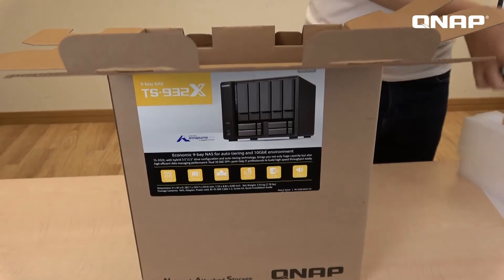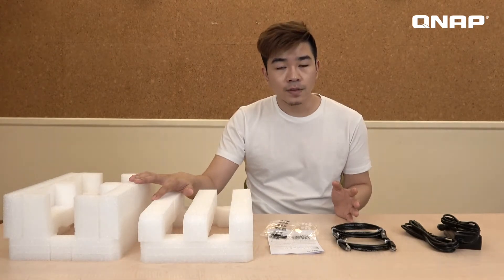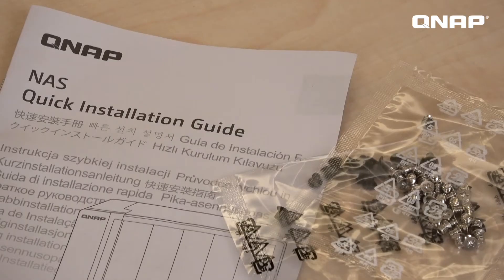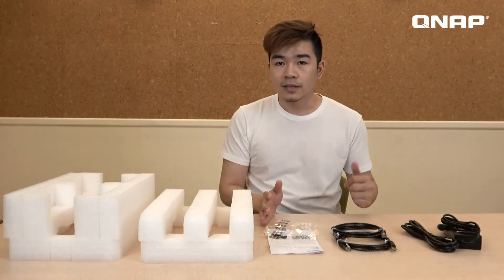So let's check on what's inside the carton. We have two foam pieces covering both sides of the NAS for shock absorbing. And here are the accessories: a user manual, two types of screws, two internet cables, and the power adapter.